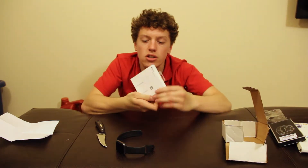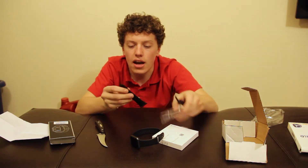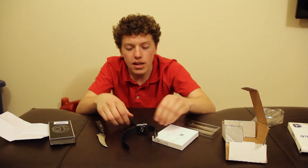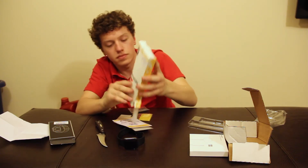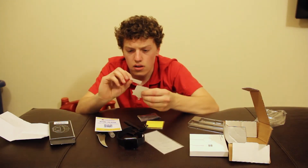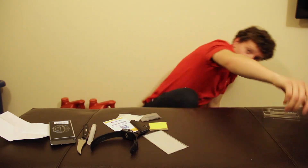This is the charging cable for it, and this is the Apple Watch. This is a different wristband — it's actually a leather one, which I think I'd rather have than a silicone one. And then these are the screen protectors for the Apple Watch, just because I'm going to be working with it and I don't want it banging up against things.